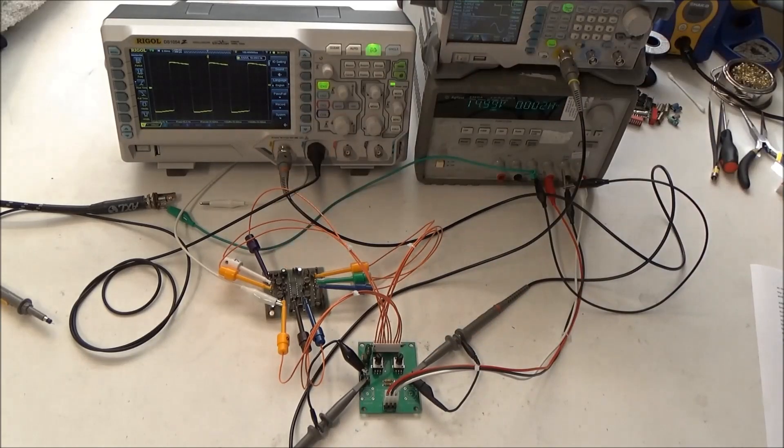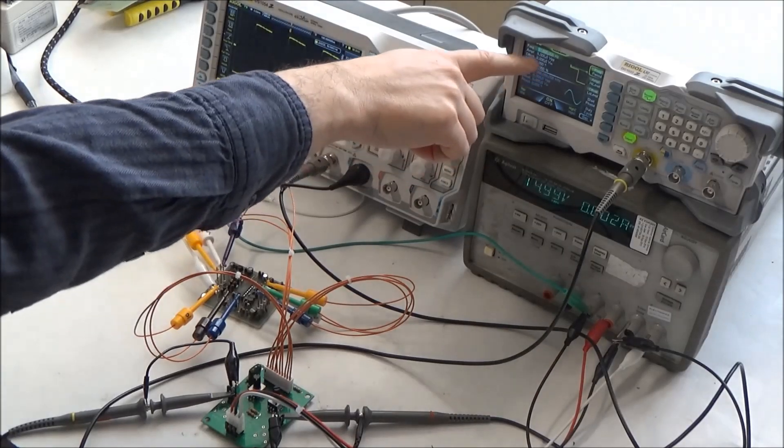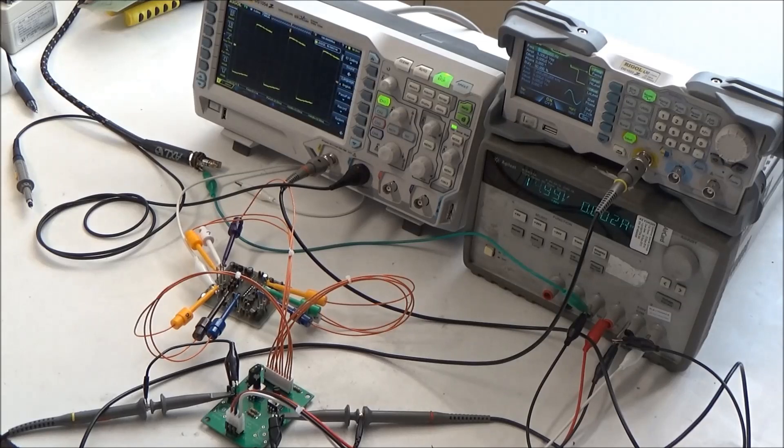I've got this hooked up right now to a 4075 filter, which is found in all later ARP synths like the ARP Omni 1, ARP Omni 2, Quadra, Avatar, Late Model Odyssey, Late Model Pro DGX, and so on. So I've got a 50 Hz square wave dialed in on the function generator and I've got the power turned on.